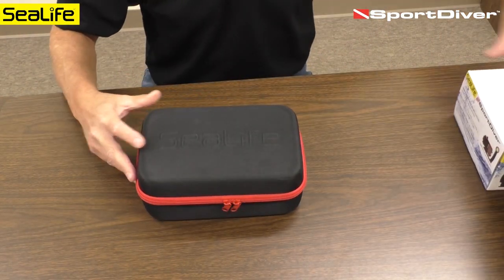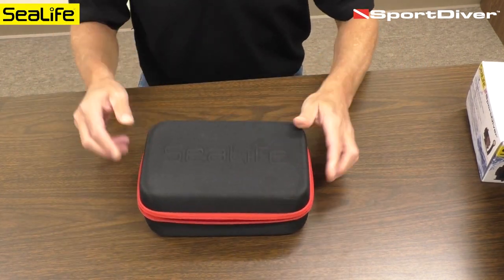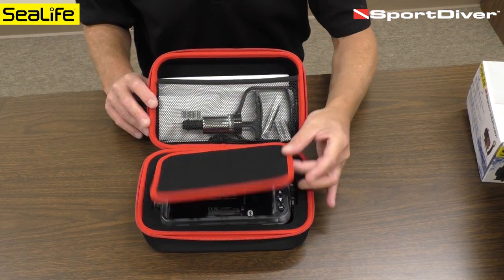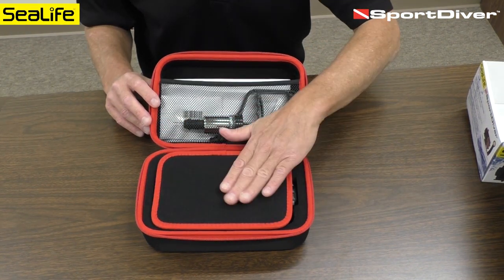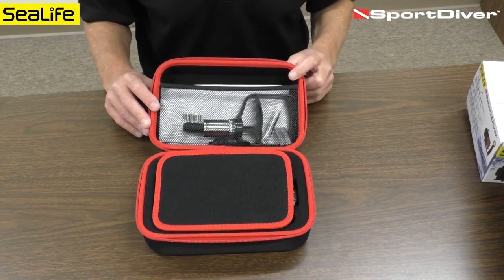First you'll notice we have a carry case here. It's form fit to fit the Sport Diver housing and all of the accessories. This little flap here does protect the screen from any scratches that may come from the accessories.